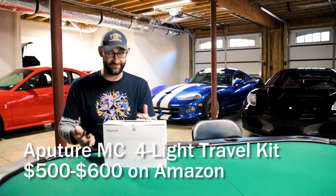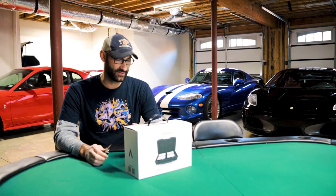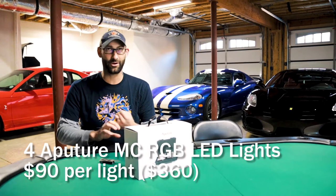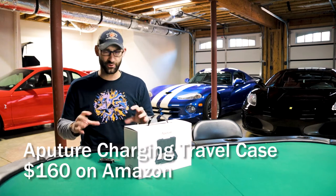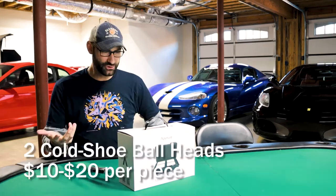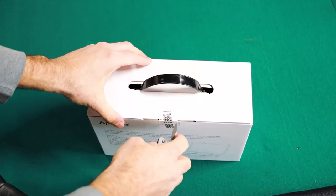It's the MC four-light travel kit, roughly $500. When you think about what all you get with this, according to the packaging and from my experience, you've got four lights that are about $80 a pop. You get the wireless charging case, which looks like it's weatherproof — almost like a Pelican case. It says it's got two silicone diffusers, two cold shoe ball heads, a power supply cable, and a Type-C USB charging cable. So here we go.